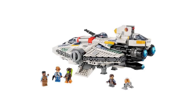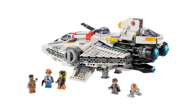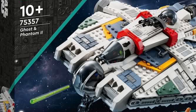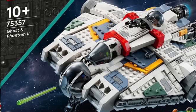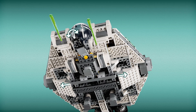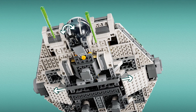The only bad thing I can think of is that the Phantom 2 looks a little goofy on the back, but I'm very curious to see what that'll look like in person. The exterior of the Ghost has so many great details and techniques used — it's just such a massive upgrade from the one we got in 2014, nine years ago. That old set looked good before I saw this one.